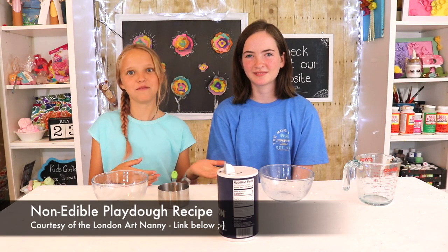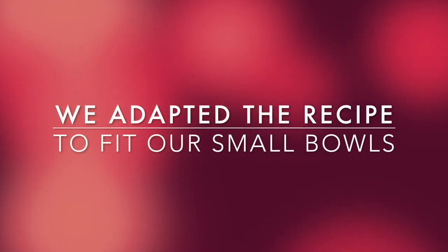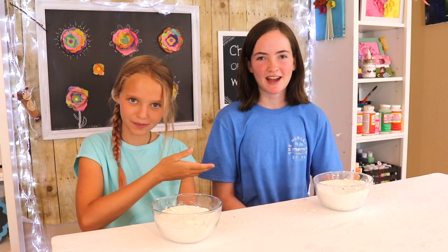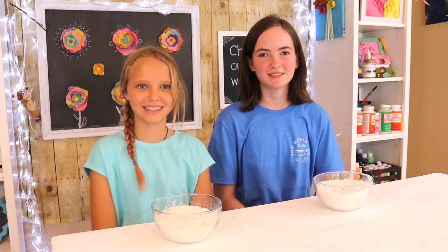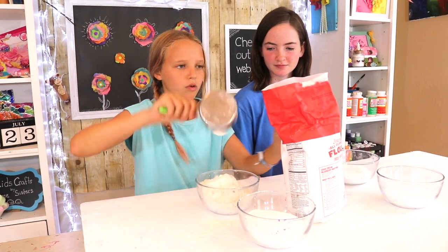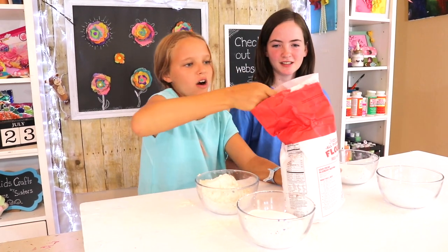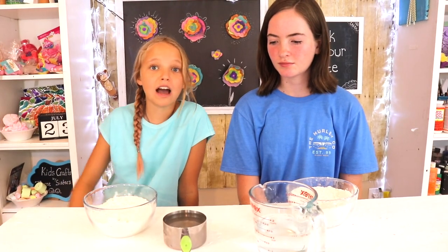Hillary and I from the H&M Twins will be making the non-edible play-doh, which is from the London Art Nanny. Because our bowls are so small we had to adapt, so we used half a cup of salt and one half cup of flour. Now you need to add the water in slowly.